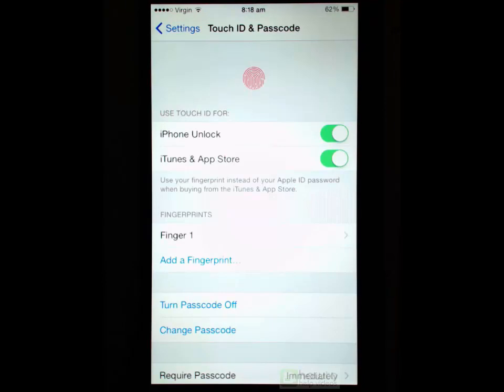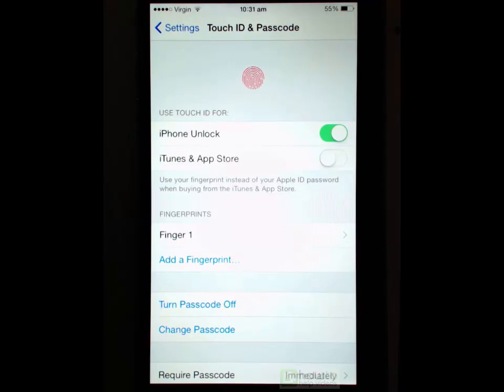I'd advise you to add more than one fingerprint. You would add your index finger and your thumb as well, which is what I normally do. To do that you just press Add Fingerprint and add a second finger. Then you have the setting immediately below the iPhone Unlock switch, which is the iTunes and App Store switch.